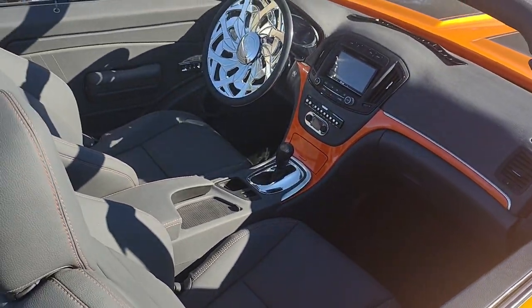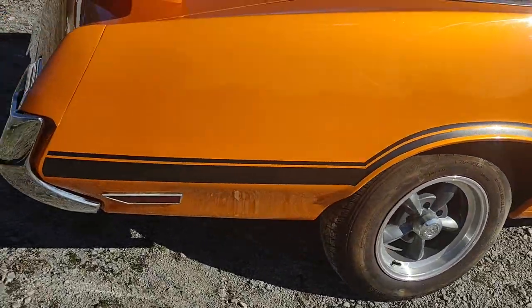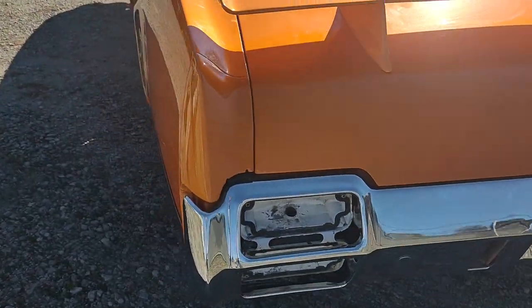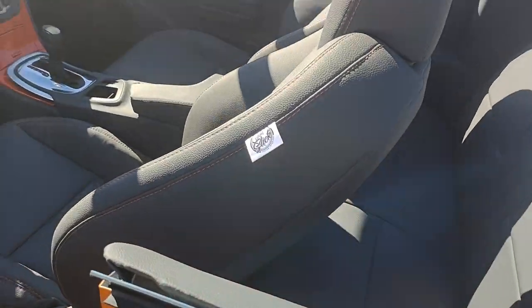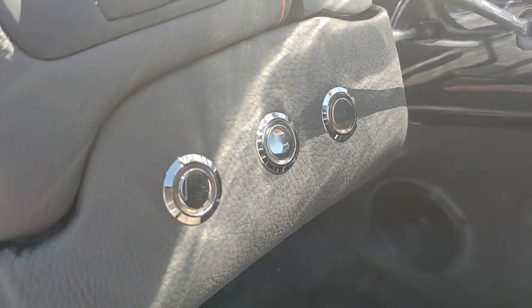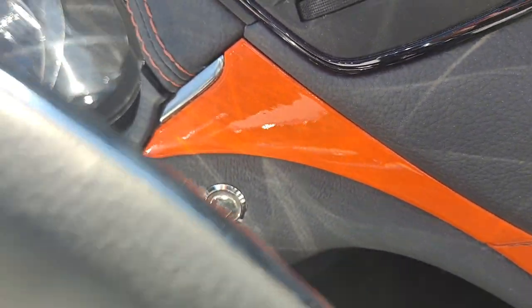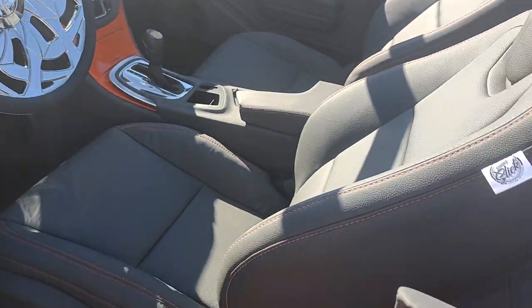Y'all know how we be getting down. He's about to go get this thing finished up at the next stop at the body shop — our job is done. They look a lot better going than coming. We got this button for his headlight — top up, top down. That's his button for his LED right there, got his LEDs on. He's good to go.